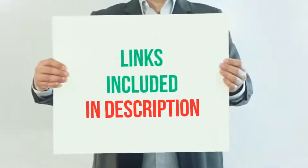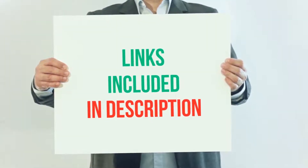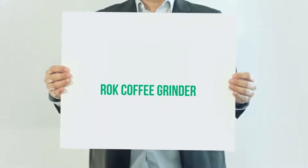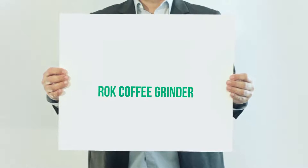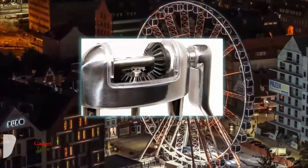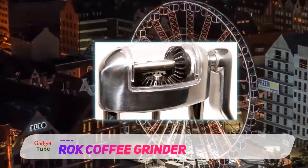For more information and current price, I've included the product link in the description. The rock coffee grinder, although significantly larger and bulkier than others on the market, contains a non-slip base that prevents sliding or wobbling when used.